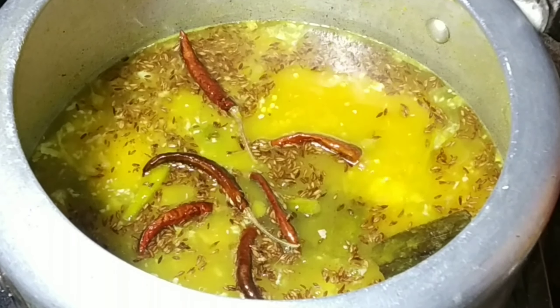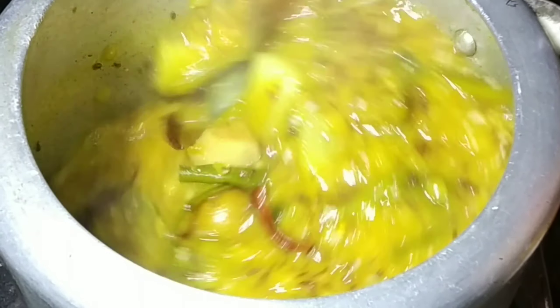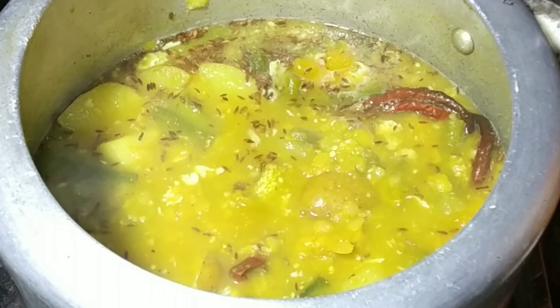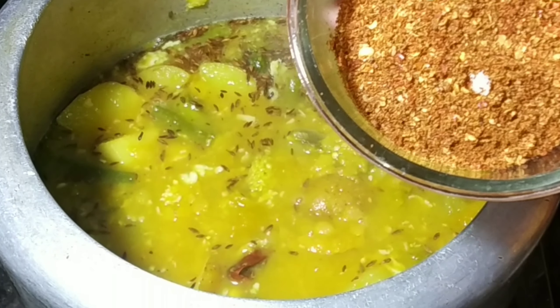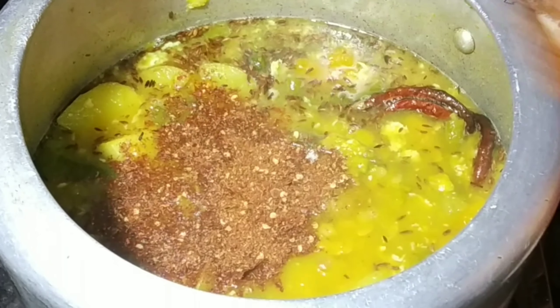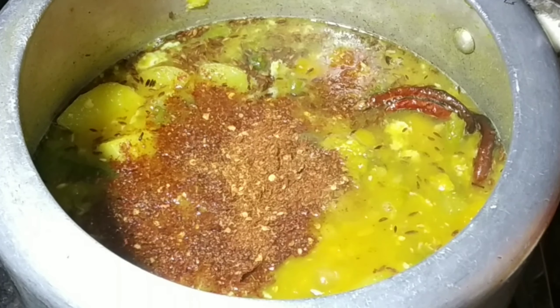We will test the color. We will have to eat the same color. We will add the color in the color.